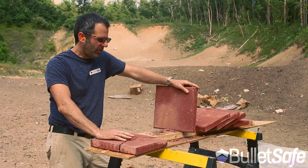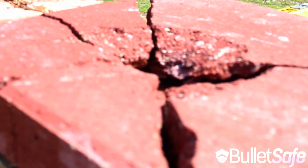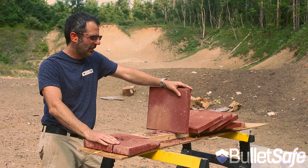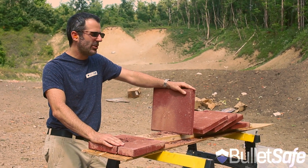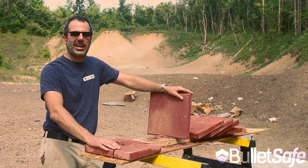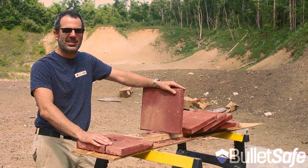Well, the .50 cal Desert Eagle will go through one brick but get stopped by the surface of the next. So bricks are pretty bulletproof. They're also pretty heavy. So you might want to choose something nice and flexible and lightweight like a BulletSafe bulletproof vest.